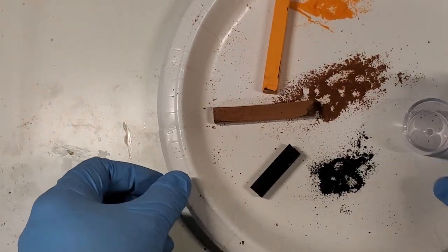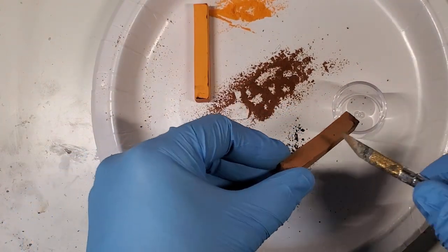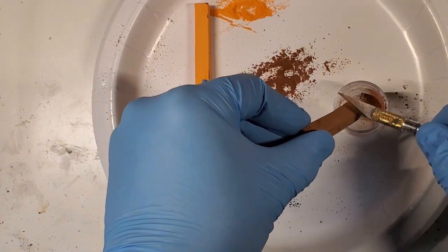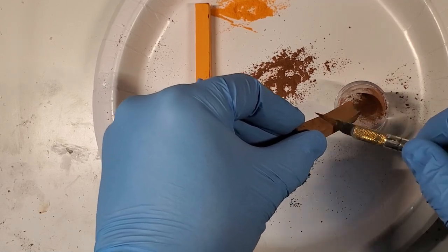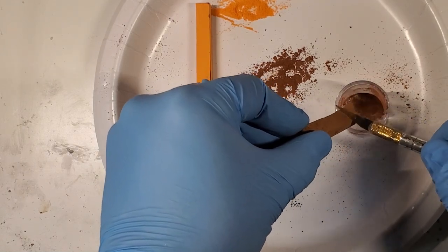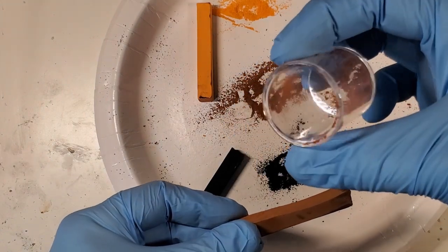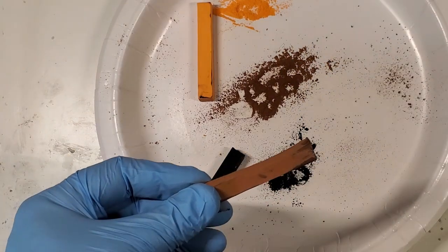If you want to shave a lot of this off and store it, the best thing to do is use a paper plate and shave it onto there, then transfer it to a jar so you'll have it for later. You can also crush the sticks in a plastic bag with a hammer — or smash them if you're the Hulk type — so you have plenty to keep for weathering effects or shading.